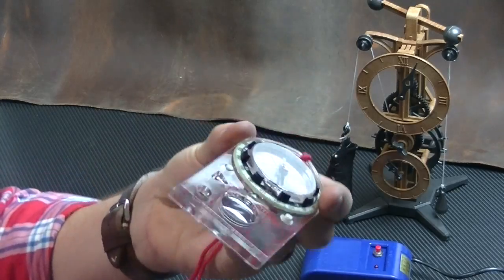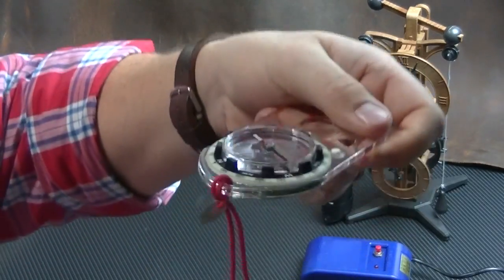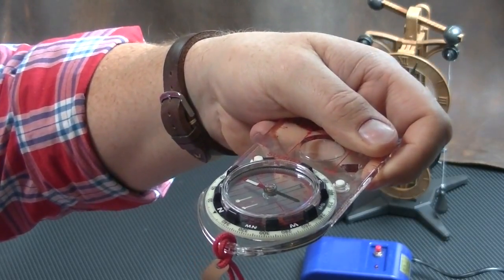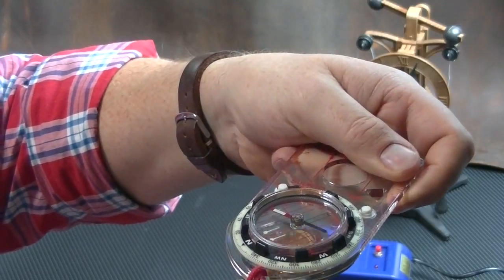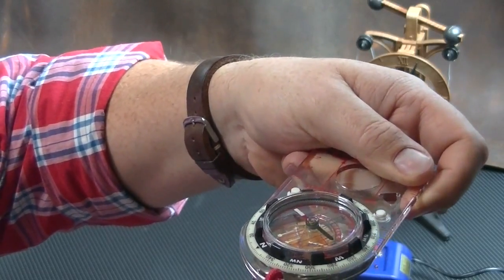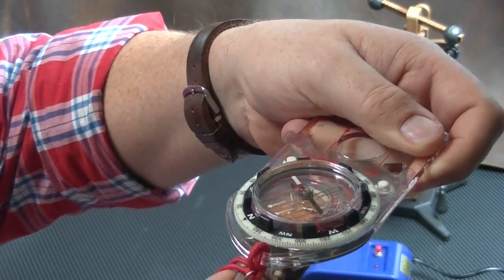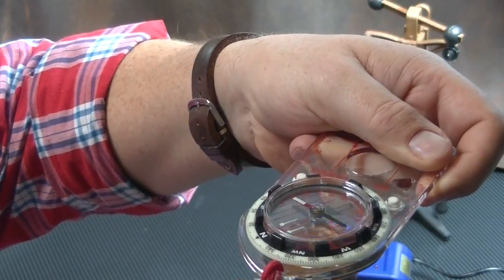Get your compass out and let it set to neutral, point north. Watch the compass. I can actually feel — I can feel the watch kind of give me resistance against this compass.